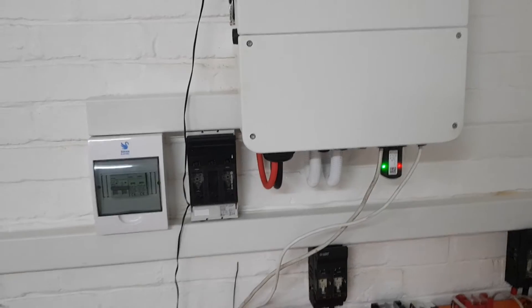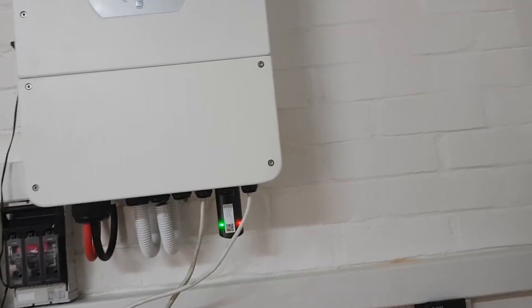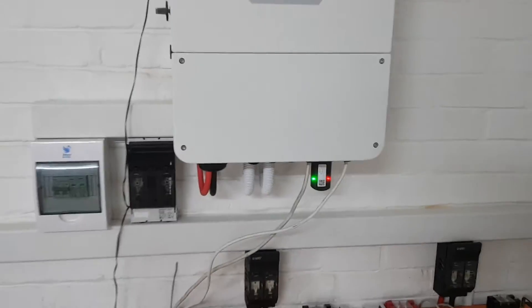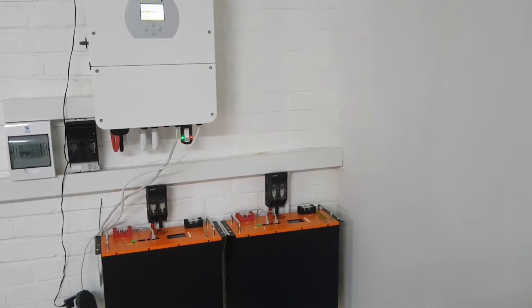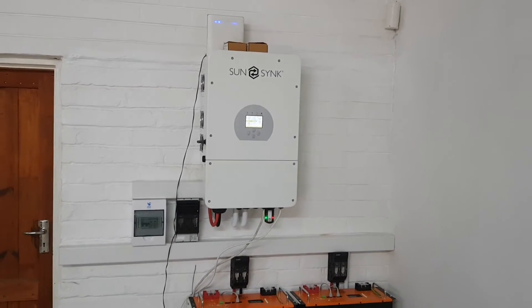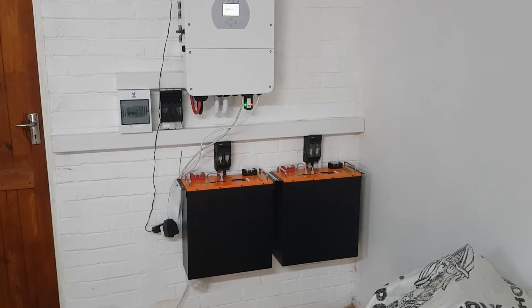Going into the inverter, you can see we can still install some trunking on this side, and the electrician can also install a nice box there. Then the whole thing will have a linear, nice, and clean look up the wall. The power should go out that way in any case, so that'll be a nice final look.